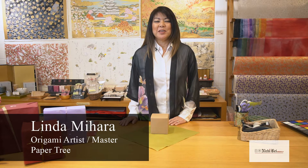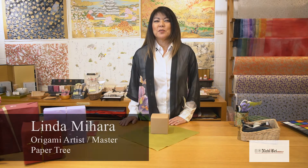Hi, I'm Linda Mihara and I'm here to show you some wonderful wrapping ideas for the holiday season. A really cool way to wrap a gift is with the Japanese technique of using just one piece of tape, which is what I'm going to show you right now.